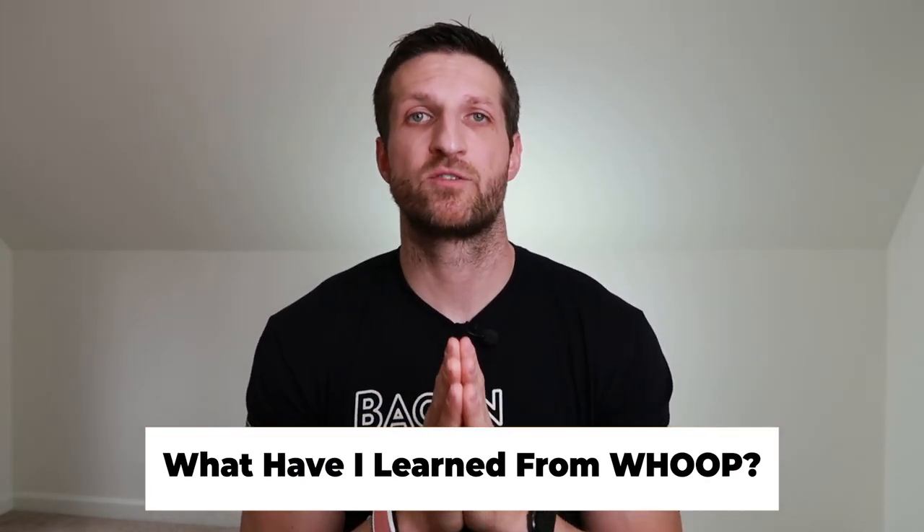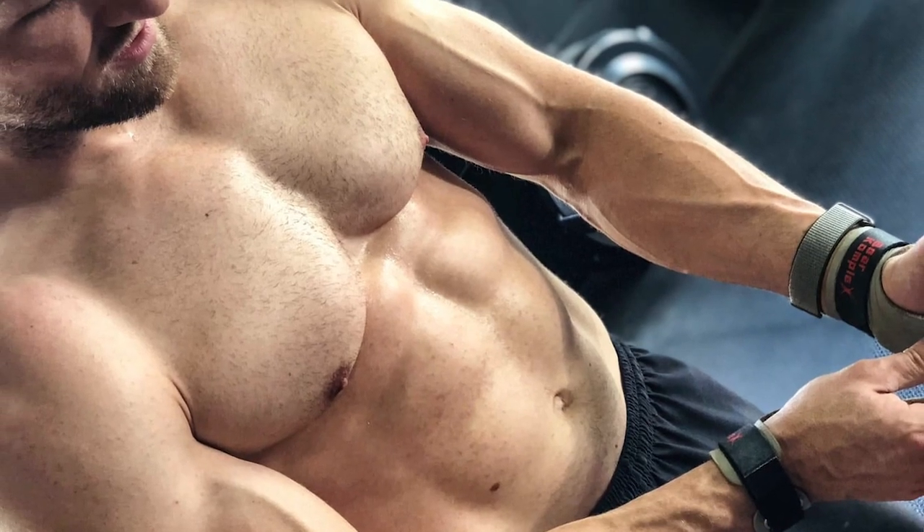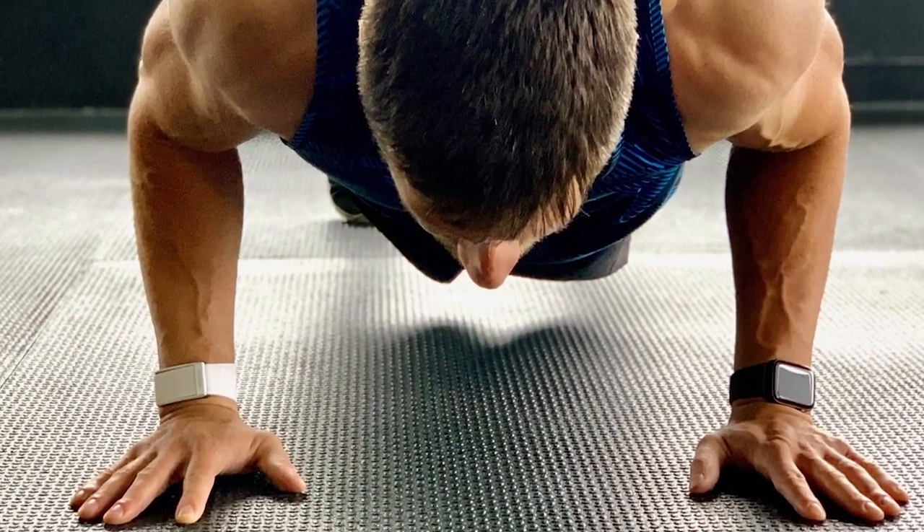What have I learned from WHOOP over 14 months? One thing is that I can trust the data. I haven't been sick since starting keto in May of last year, but sometimes I can sense my body is fighting something, and the data confirms it before symptoms appear. I've also learned to better listen to my body — when I wake up and check the app, it usually confirms what I'm already feeling. And I've learned not to always push it at every workout.